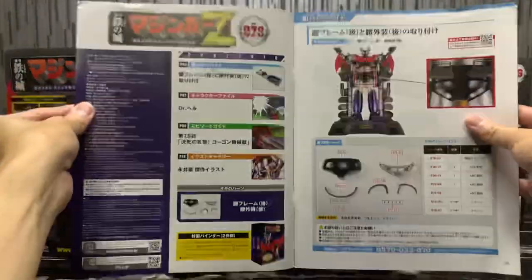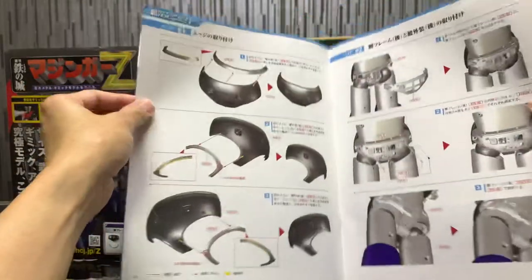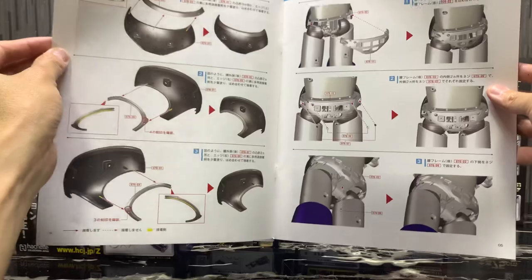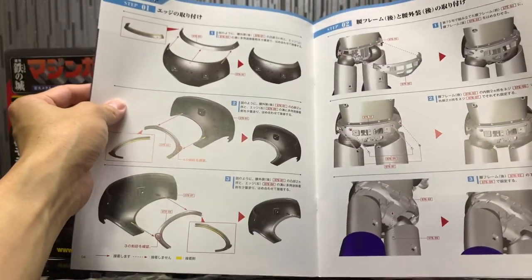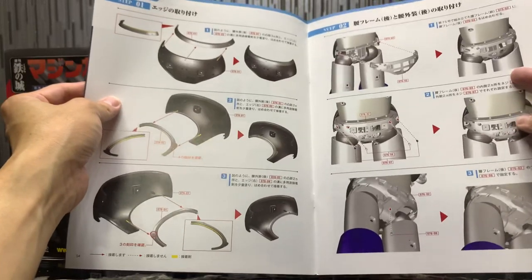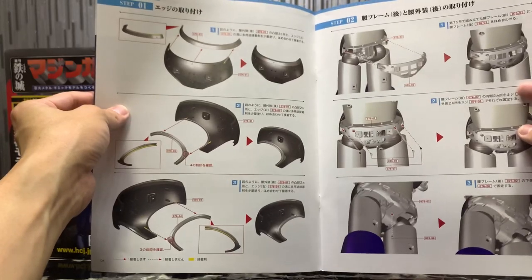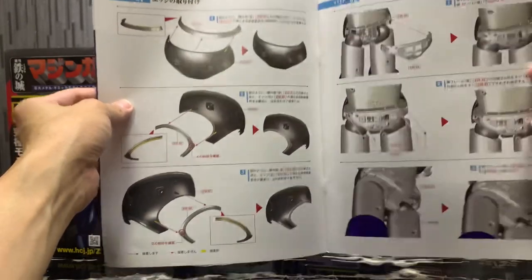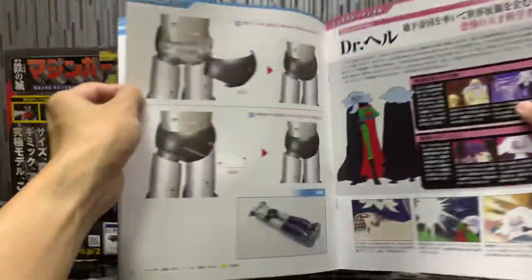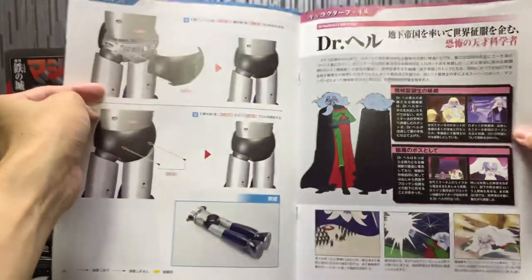Volume 76 is the second part of the hip section. The assembly guide is not so simple because there are a lot of screws, and it's easier if you have a magnetic screwdriver — otherwise it's quite difficult, especially since the figure is getting quite huge now.